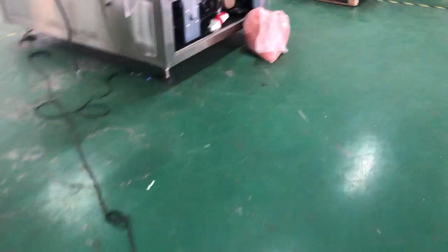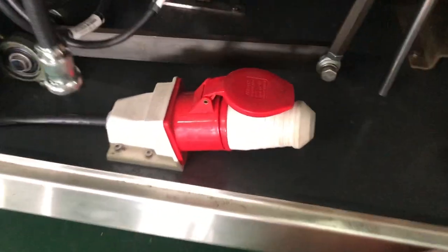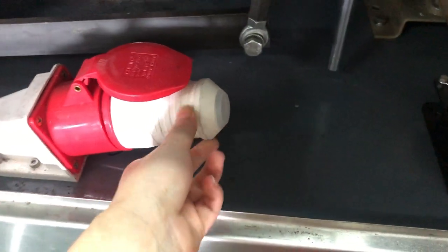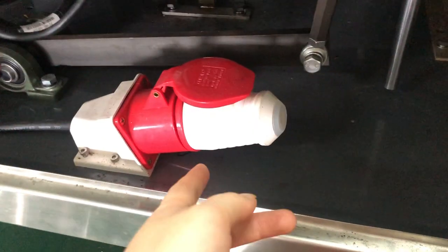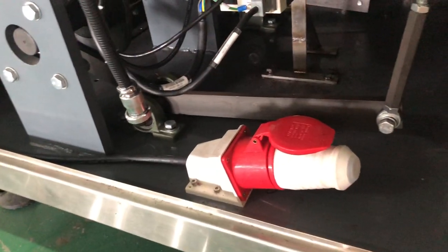These wires will be connected to this part here. This is the connection with the wires from the outsource, and this is the only way to connect with the outsource wires.